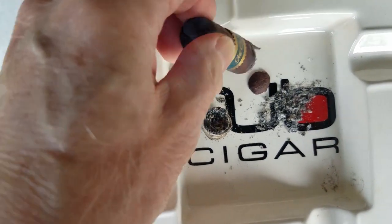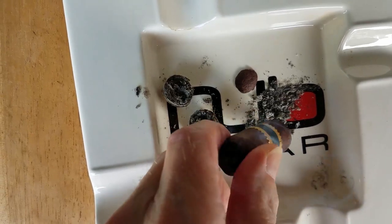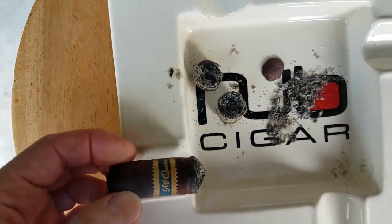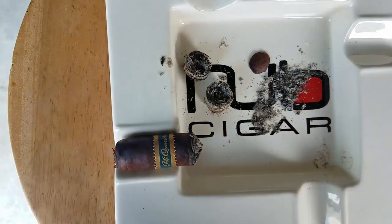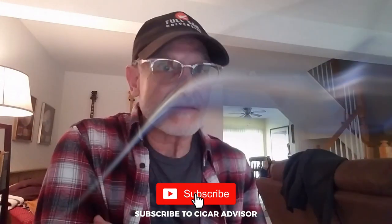The other thing I like to do after I ash is roll it a little bit to form a cone. It's more of an aesthetic thing for me, but it will also help the next ash form a little more nicely. I hope this video helped. If you like it, make sure you like it on YouTube. That's all for now, see you next time.